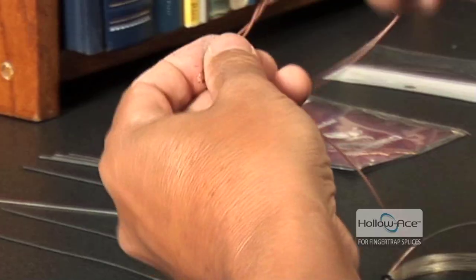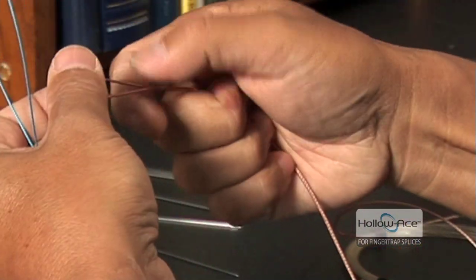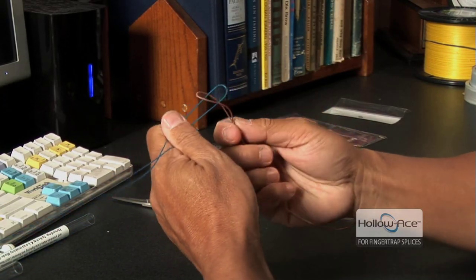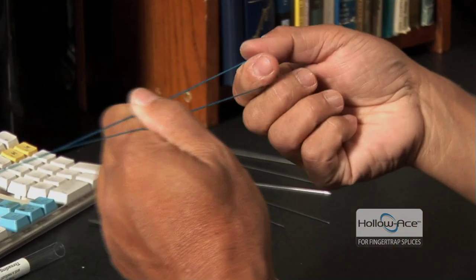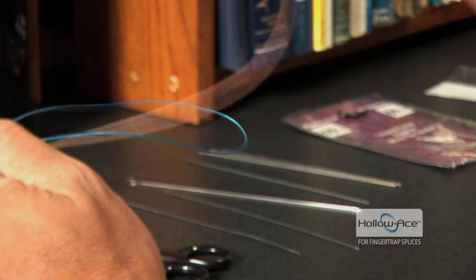Here's the loop that is attached to the wind-on leader. You basically take the HoloAce, keep the line parallel, and put it through the loop of the wind-on leader. Once you insert it there, you reach back through the loop of HoloAce, reach for the spool of fluorocarbon, and pull it up through the loop in the HoloAce.